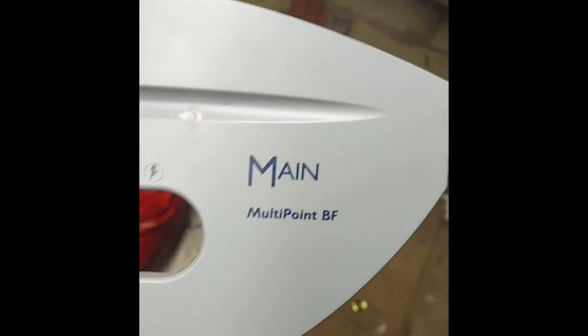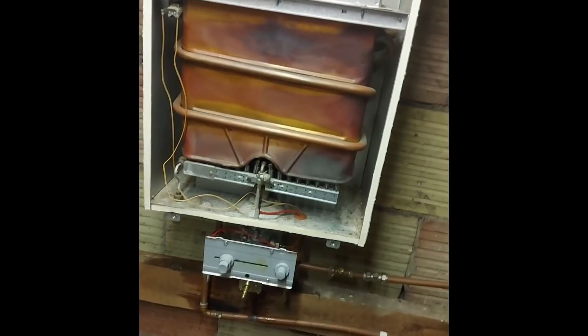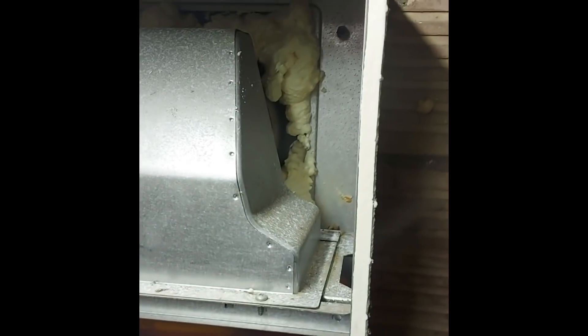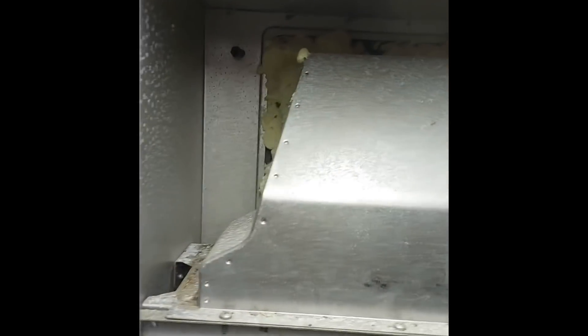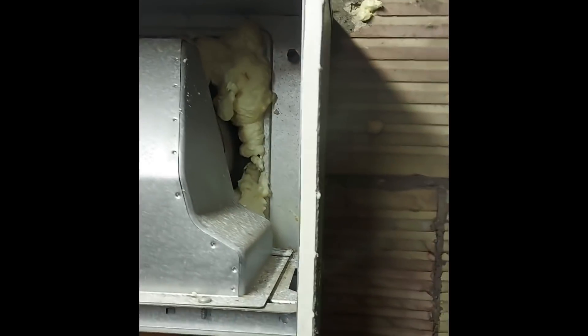Let's go and have a look at these videos. So we've got a Mains multi-point water heater. The customer has decided there was too much air getting into the side of this boiler, so he's blocked it up.